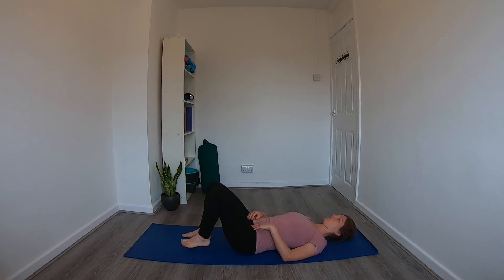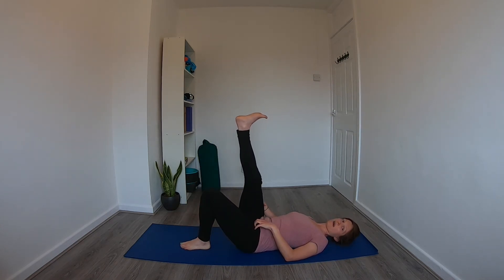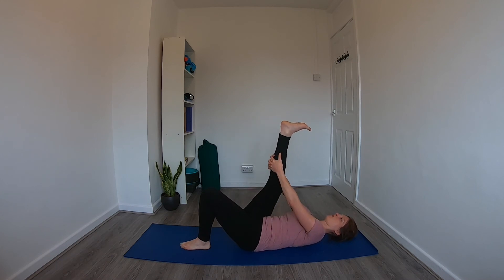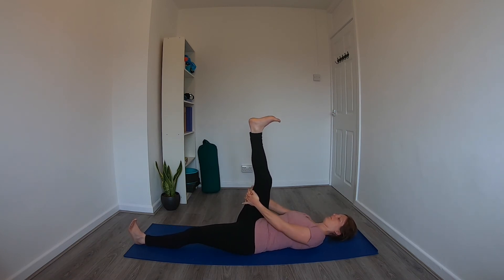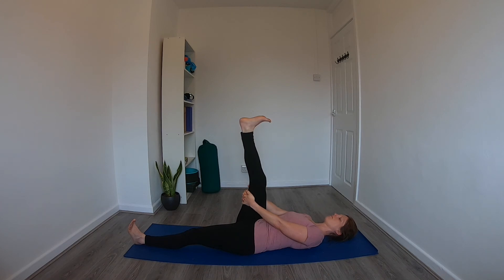Bring both legs back, soles of the feet on the floor, and do the same three poses on the opposite side. Bring the right leg up, maybe interlacing the fingers behind the thigh or the calf, keeping the toes pointed in towards the knee, maybe straightening out the left leg. Hold for a few rounds of breath, noticing whether this leg feels slightly different to the other leg. Start to take some ankle circles in one direction, then the other, and then flex and extend the foot.